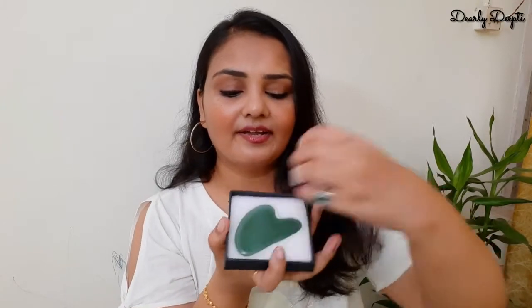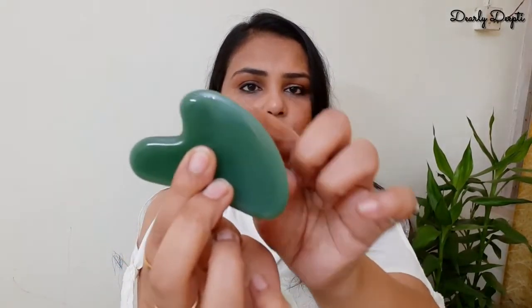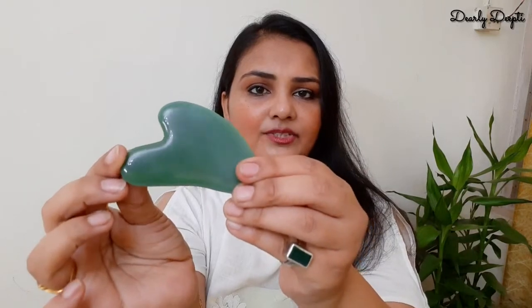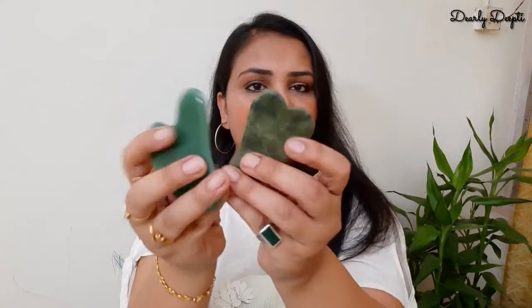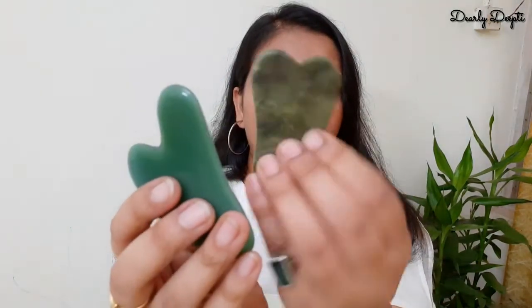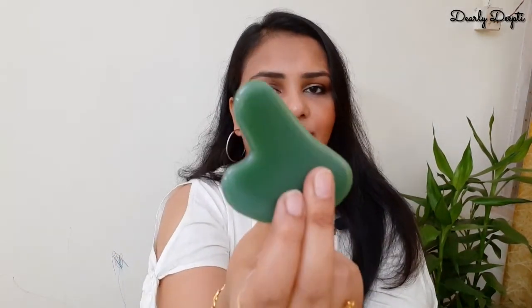This appears to be a real jade roller. Again, I don't have any authenticity certificate, so I can't say for sure if it's real or fake. But its shape and its shine feel very good. The curve is lovely. Looking at it under the light, I don't see any scratches anywhere. This is also breakable, so you have to handle it with care. You can see both have different colors — this one is normal granite or marble, I'm not sure.